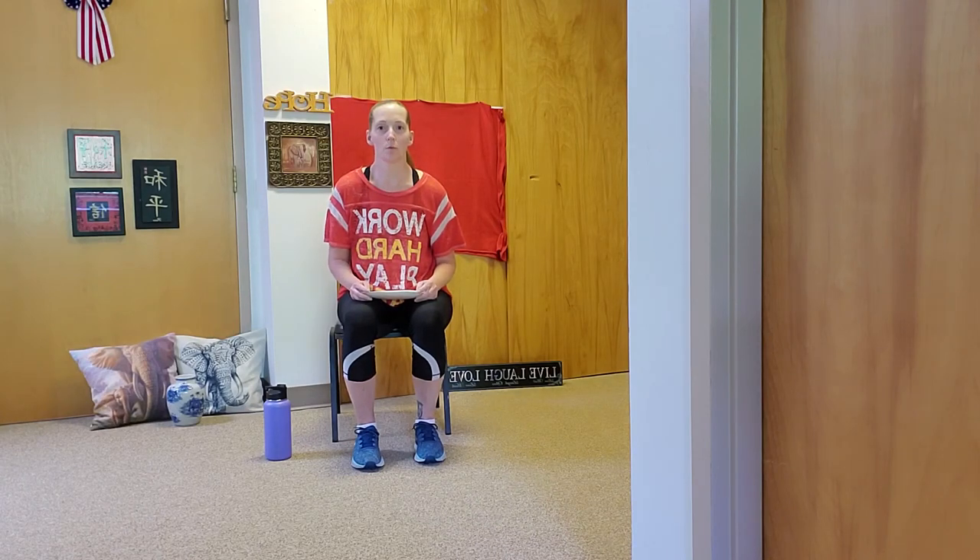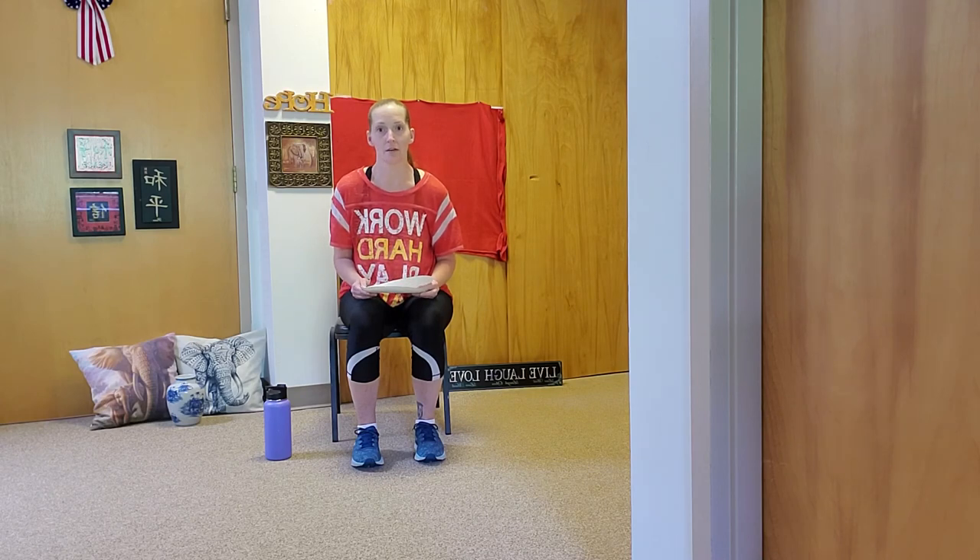Hey guys, it's Emmy. Today we'll be doing another chair cardio exercise, but today we'll be using paper plates as our prop. If you don't have access to paper plates or something similar, it's okay. You can still do this exercise and get the benefit of everyone else that's using paper plates. No worries.